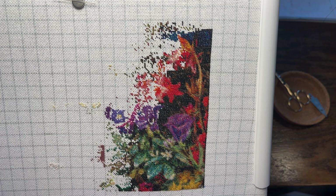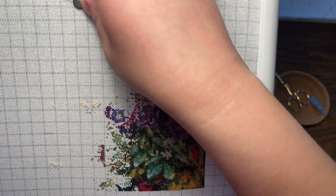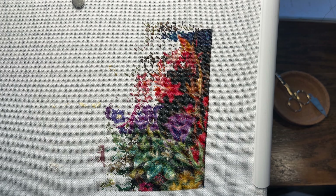I'm just going to open up my Pattern Keeper and identify which color is up next. It's one of those that has a single stitch. So I'll be stitching right here — let me just grab my floss.